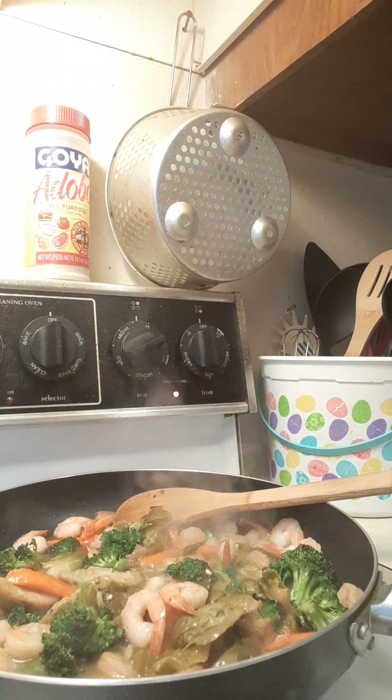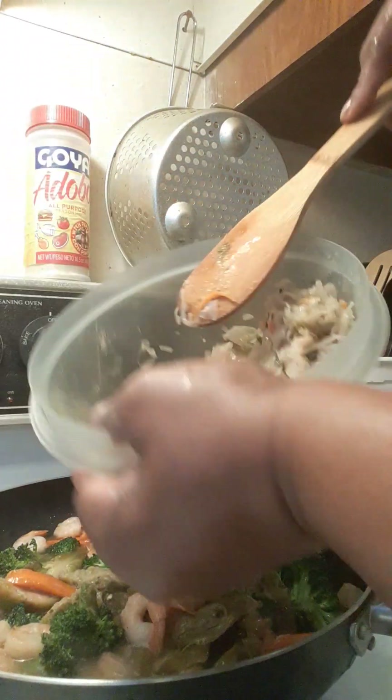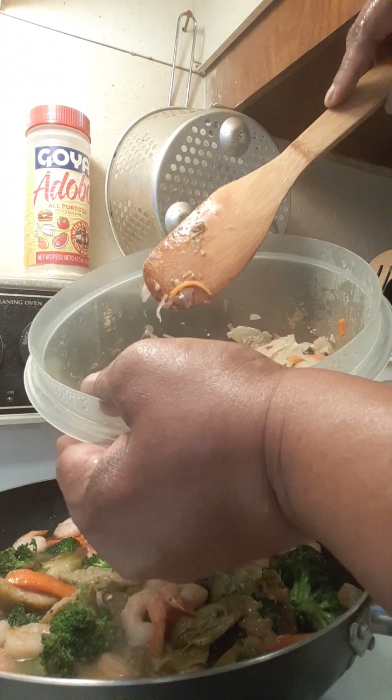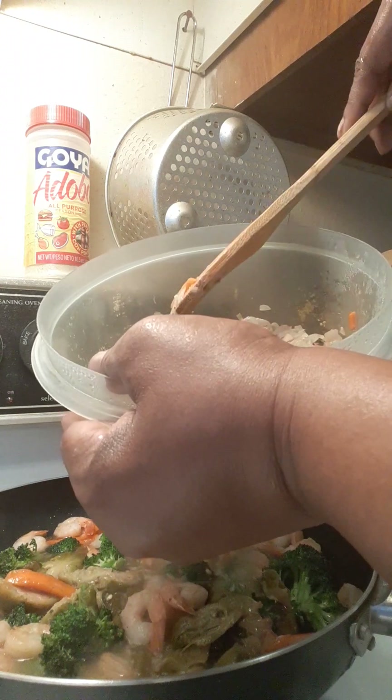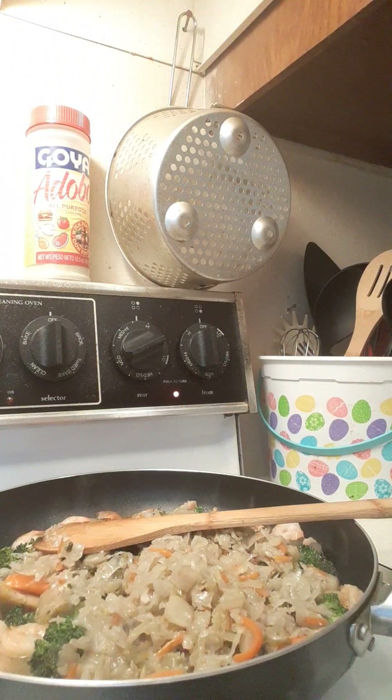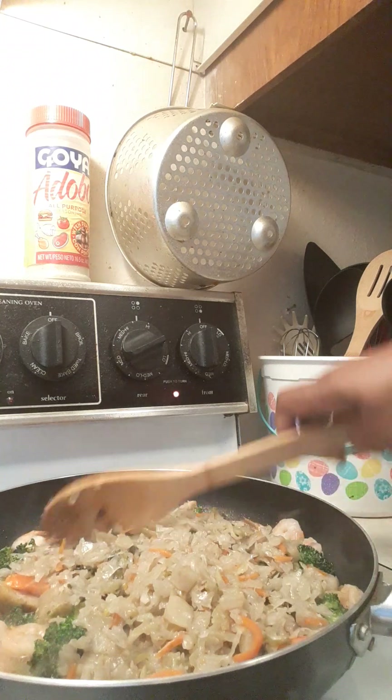Next we add some leftover cabbage. I had a pretty good sized bowl, but I'm not going to use all of it — I'm saving half to make a shrimp fried rice. I'll take that half cabbage, make basmati rice, and add some scrambled eggs and done. So I'm just going to use about this much — maybe a little bit more — and still have plenty left over for the fried rice.